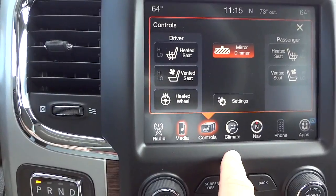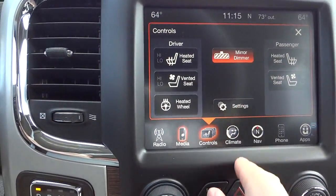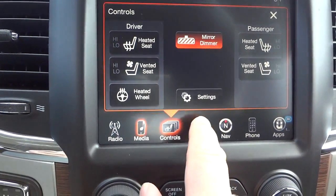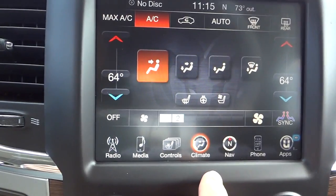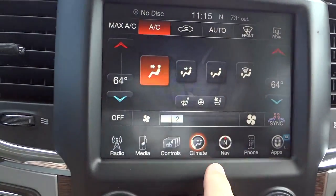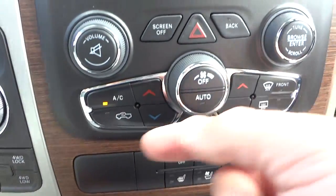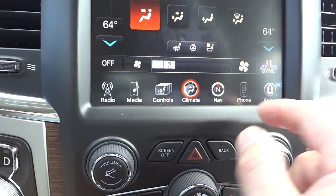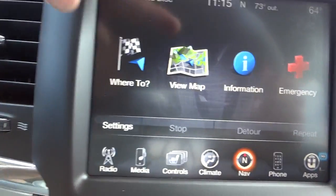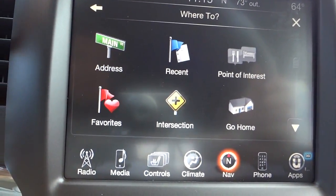Your controls here are for your heated and ventilated seats as well as the heated steering wheel. You can turn your auto mirror dimmer on or off. Going to climate control, you can adjust your temperatures, air conditioning, heat, and stuff like that — and you also have those controls down below, so you have them in both places. The navigation system is really cool — you can go to different specific places.